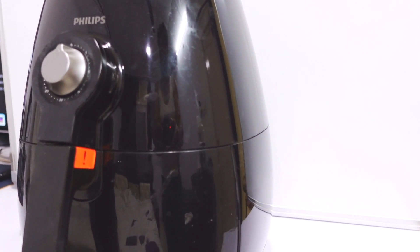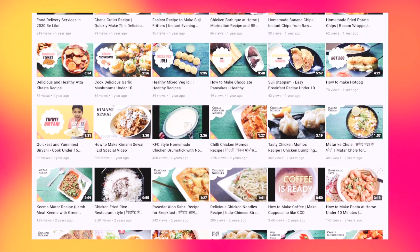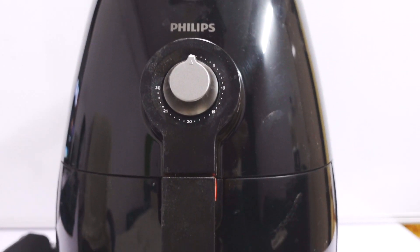If you're planning to buy one, please use the link in the description because it will also help the channel in some way. If you don't want to buy it, that's completely fine — there are other recipes on the channel as well that do not require an air fryer. So this was the review of the Philips air fryer; my name is Asif and I will see you in the next video.